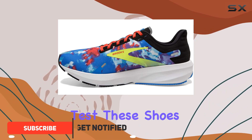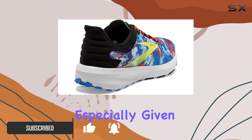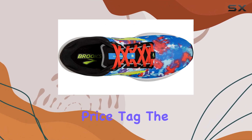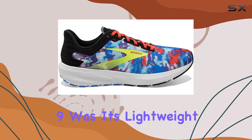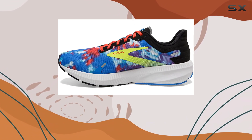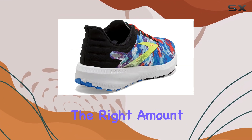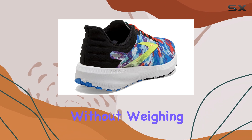I recently had the chance to test these shoes out and I was impressed by their performance, especially given their budget-friendly price tag. The first thing I noticed about the Brooks Launch 9 was its lightweight design. These shoes are incredibly light, which makes them perfect for fast-paced short runs. The responsive cushioning provides just the right amount of impact protection without weighing you down.